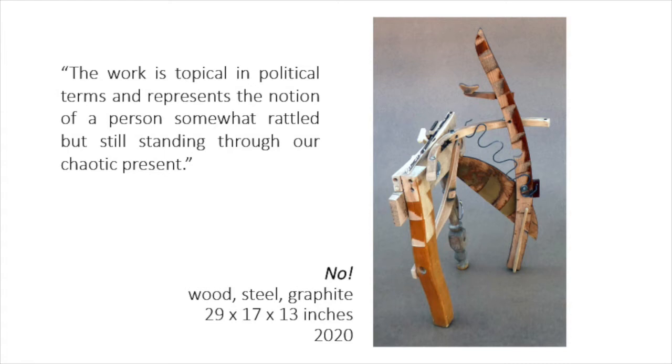The idea of using chair caning in this piece is a total theft of Picasso's famous collage. But after all, I am speaking in chair parts.